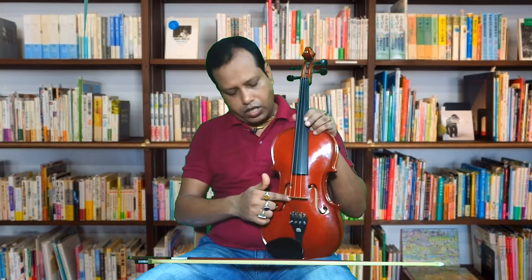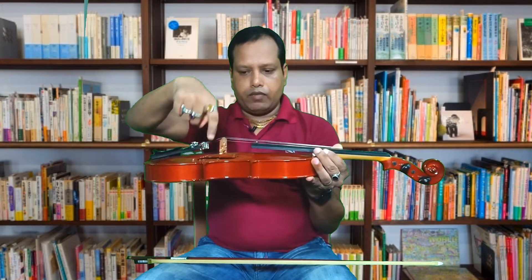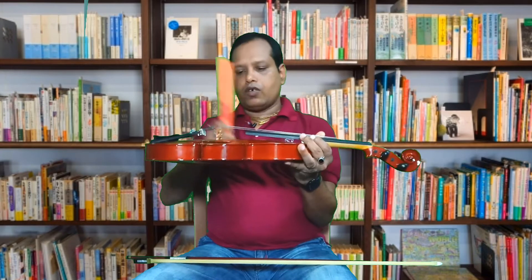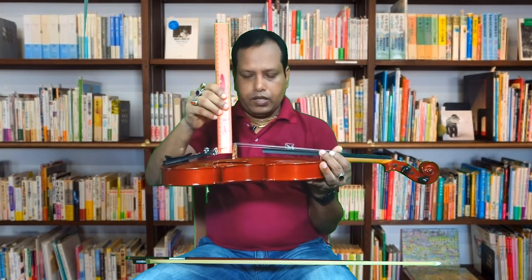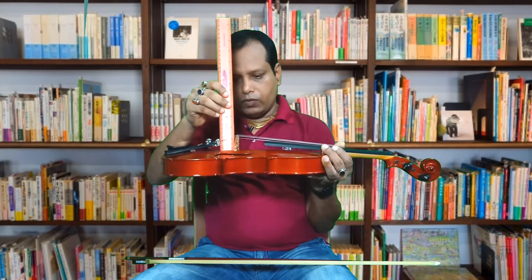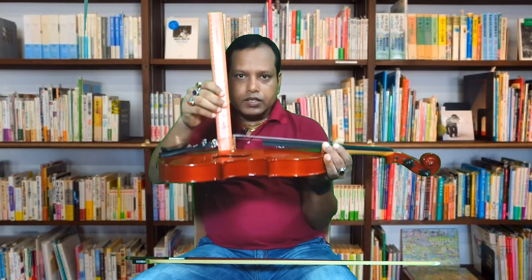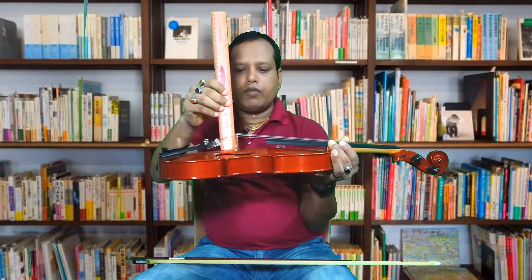The cut mark is the same as the cut mark. Now you can see the cut mark.